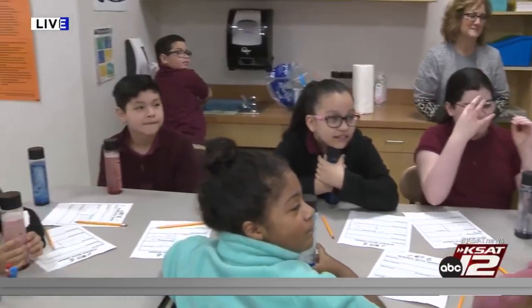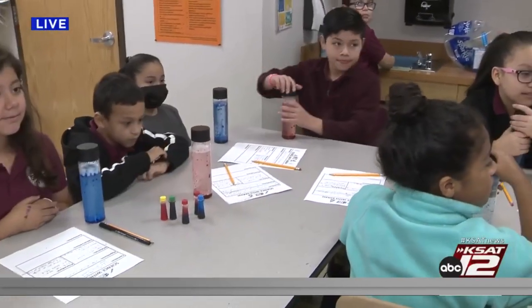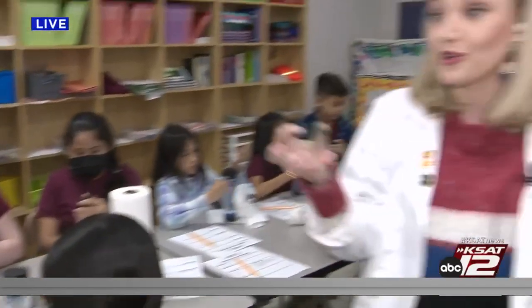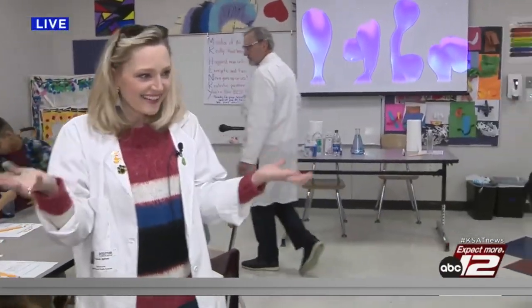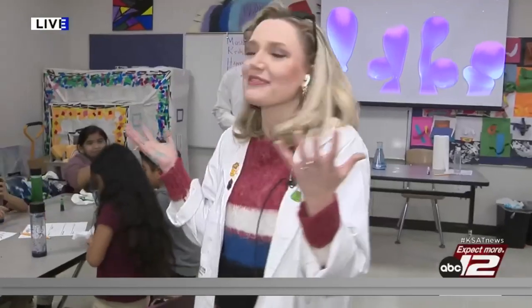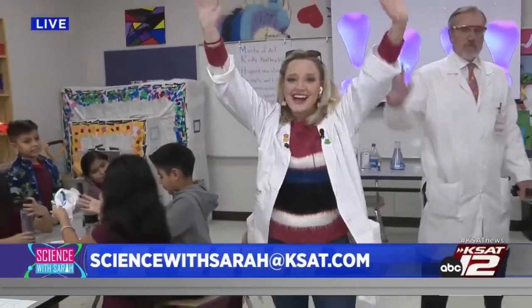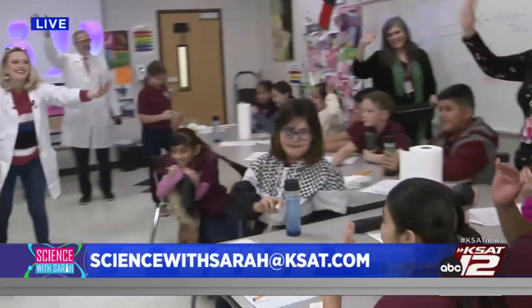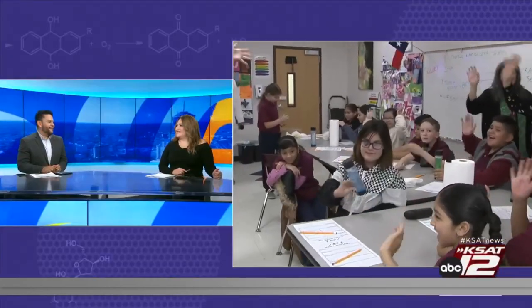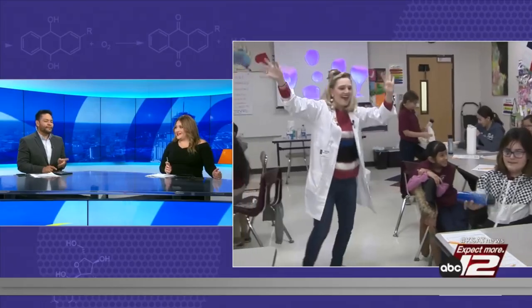Make sure your lid is on tight. You can take it back home and do it again with your parents and show them what you learned about mixtures and solutions. How does that sound? Awesome! Thank you so much — this was a fun Science with Sarah. You can find all of our Science with Sarah experiments on ksat.com right now. Say bye, guys! Bye! That was awesome — a groovy experiment. Absolutely.